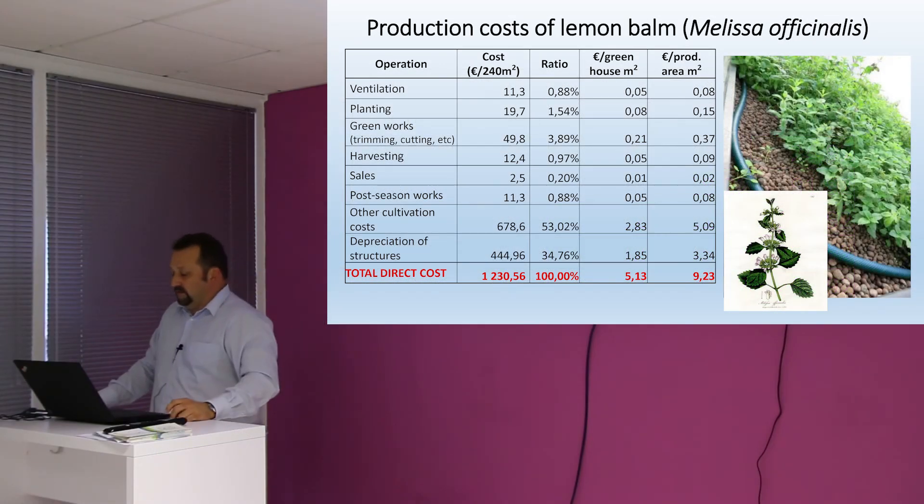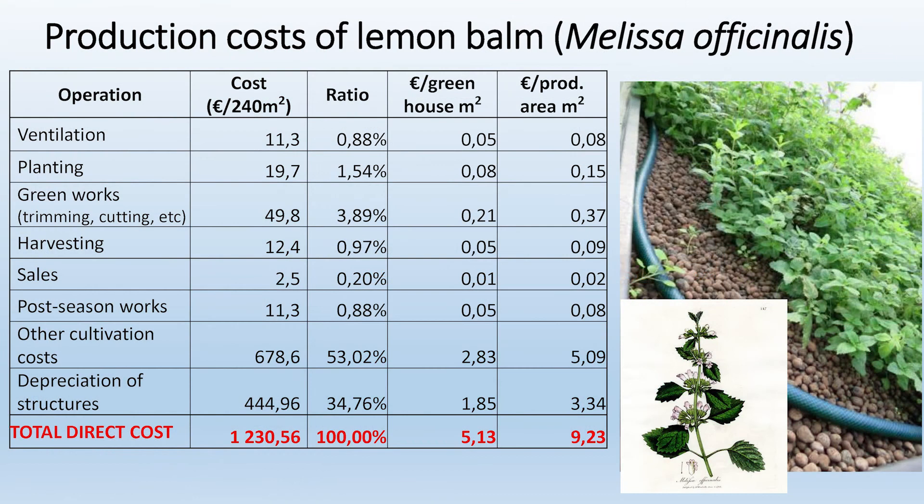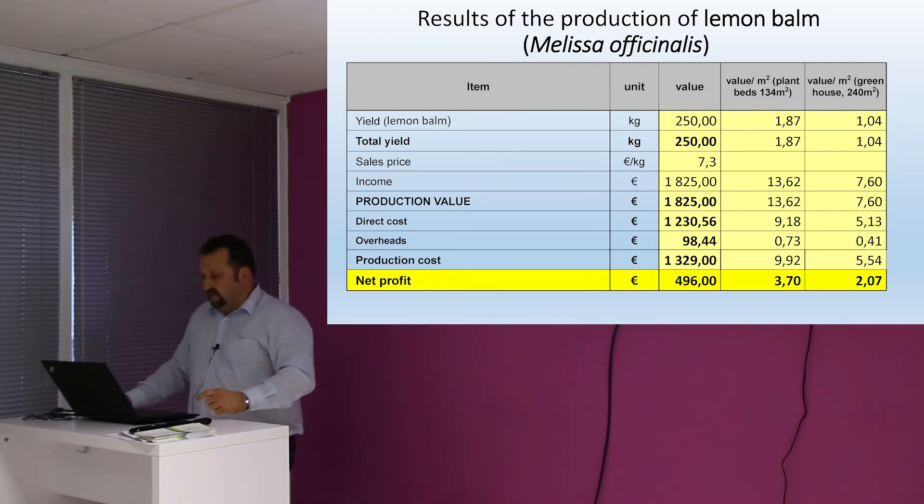We had three more calculations for lemon balm. As I said, herbs — they love this system. They grow quite well and we could harvest several times. These were our figures — they were practically roughly the same operating costs and production costs. It was not easy to calculate exactly, but we accepted that we had similar production costs for each of the three herbs. The lemon balm had a relatively high selling price, being a herb in our area.